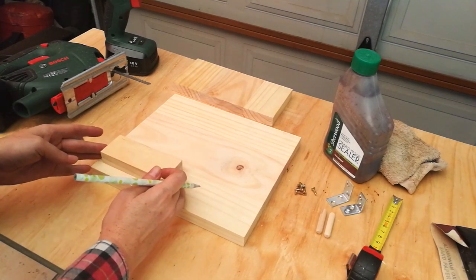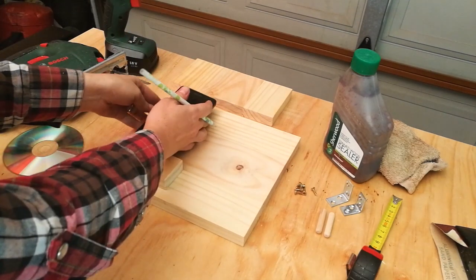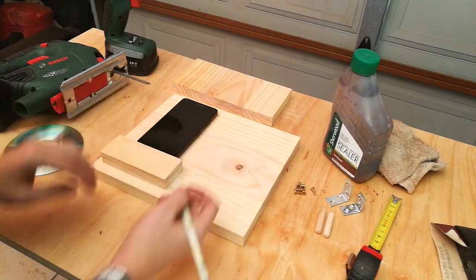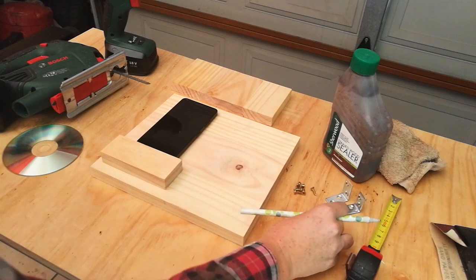The first step is to plan out your project — see where you want everything to fall into place, mark it out, and see if everything fits on your baseboard.